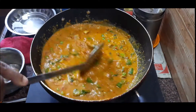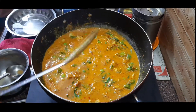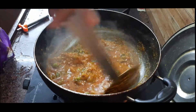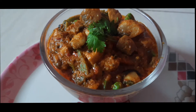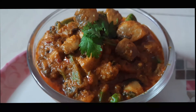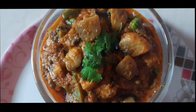I told you how to make the mushroom gravy. The mushroom gravy is ready. If you liked this video, please like, share, and comment. Please hit the bell button. Thanks for watching.